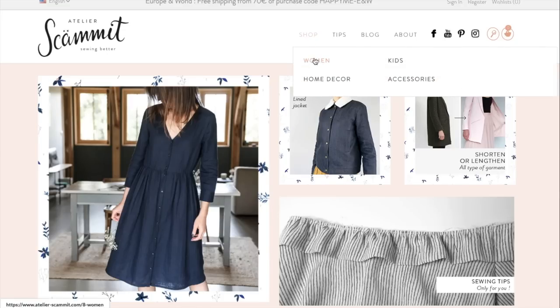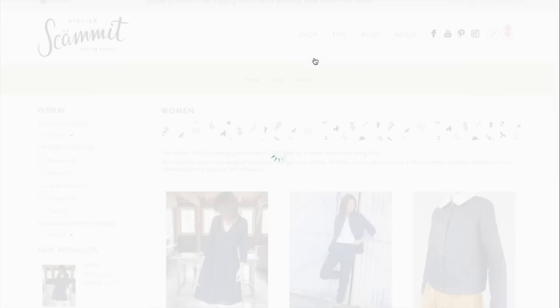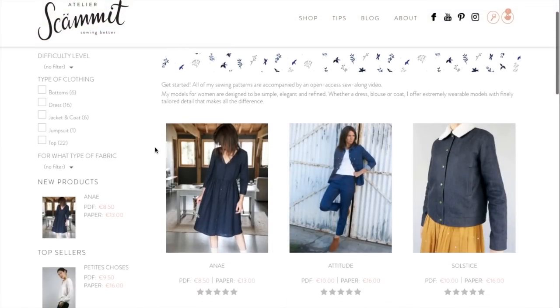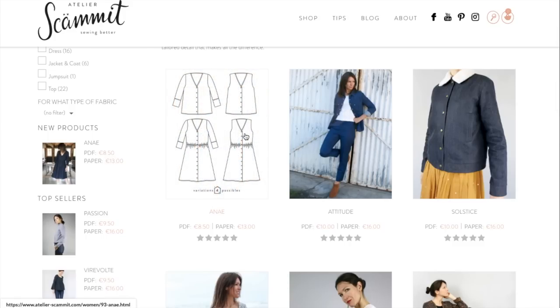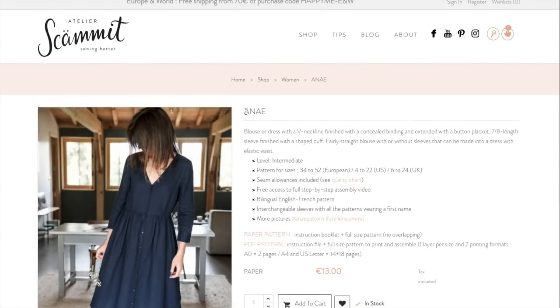She's also got a ton of patterns including home decor, kids, and accessories. Today we are going to look at all of her women's patterns. I know that since this is a French pattern company, I am going to butcher every single one of the pattern names and I'm sorry to all my French viewers — I'll do the best I can.